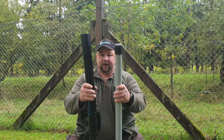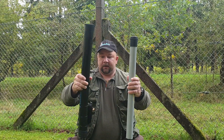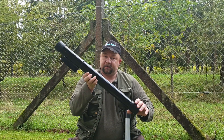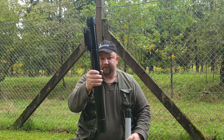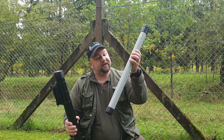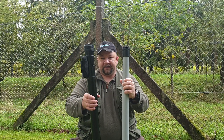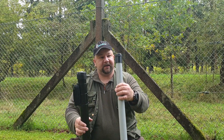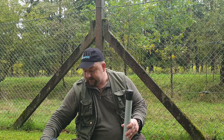I have here two different poles. This one is by SpiderBeam — this is the 10m Mini — and this is the 10m Mini by DXWire. Both have about the same length. This one is weighing double as much as the DXWire, but that's more robust. You've got to know that as well.